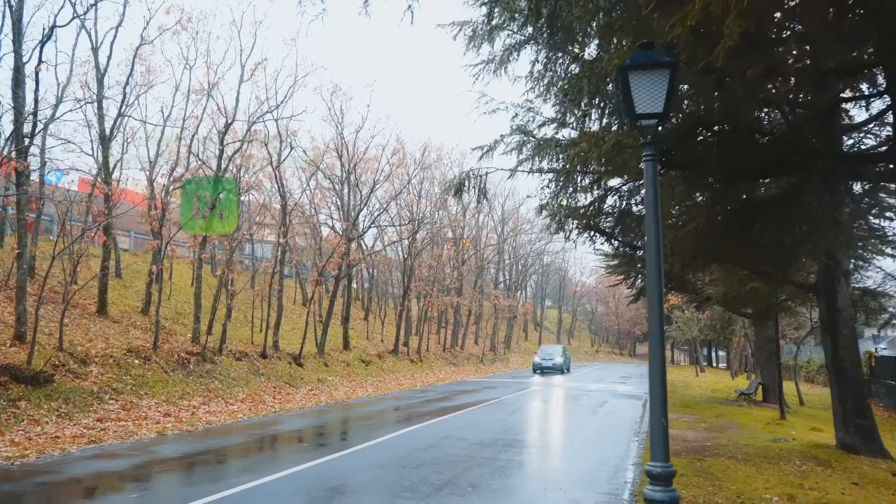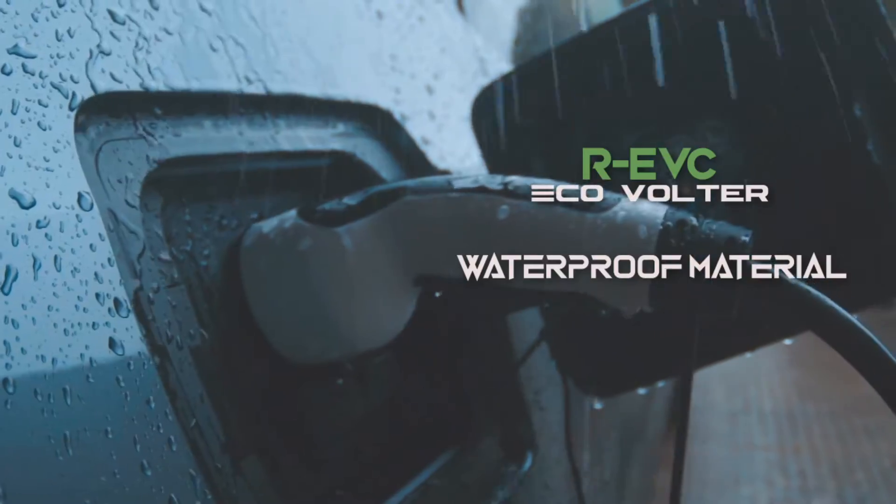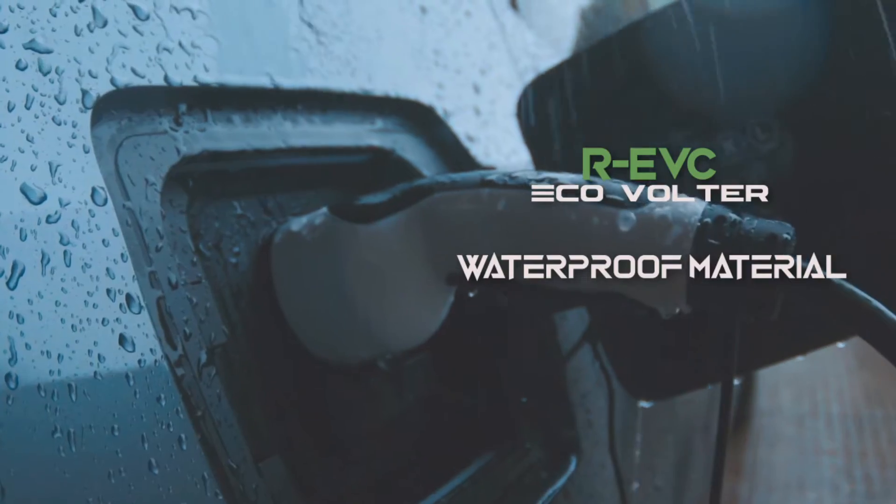Additional functionalities are accessible from the mobile application. You can control the ECOVOLTER charger when it is connected to Wi-Fi via the iX Manager mobile application.